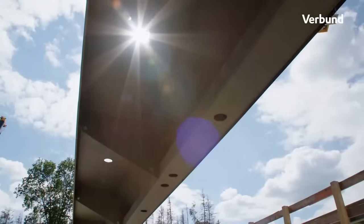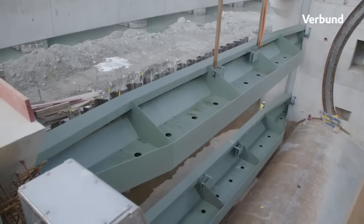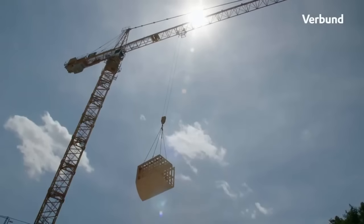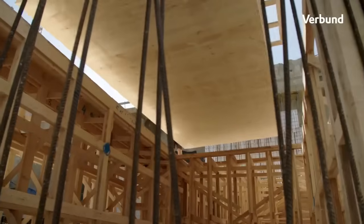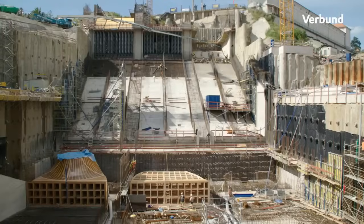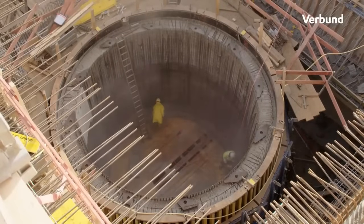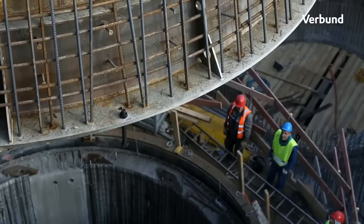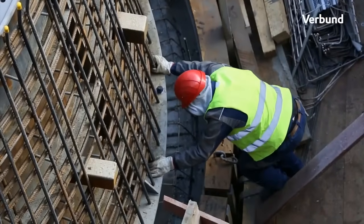The revitalization of the Jettenbach-Tögging Power Plant was not merely an expansion but a complete transformation, harmonizing the historic elements with modern advancements. The meticulous planning and execution led to the construction of a new building adjacent to the protected power plant, seamlessly integrating with the original structure. This delicate balance of history and innovation marks the culmination of Germany's largest hydropower project, with an investment of around 250 million euros.